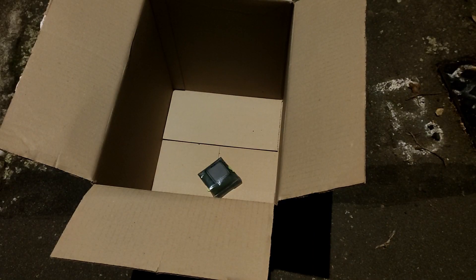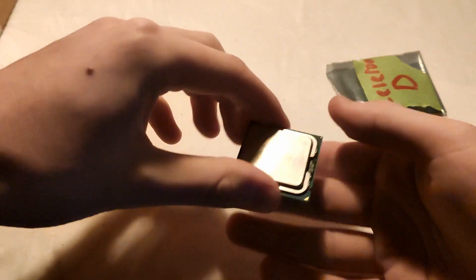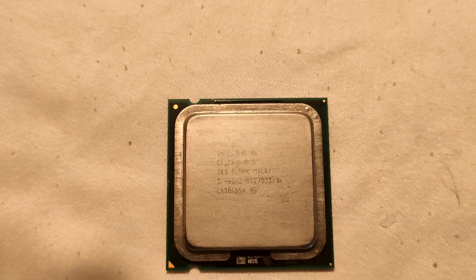Celeron D comes from a long line of low-end budget processors, not known for much other than being the cheapest of the cheap in terms of new hardware, alongside AMD's Athlon range. Often found in media centers, office PCs, or cheap laptops, these CPUs are not used to being pushed very hard. But today I'm going to test the limits of what a Celeron can do, using this Celeron D360.